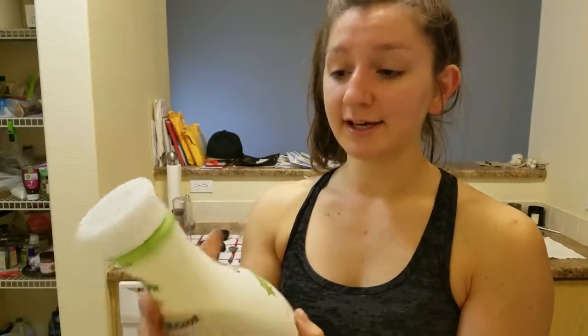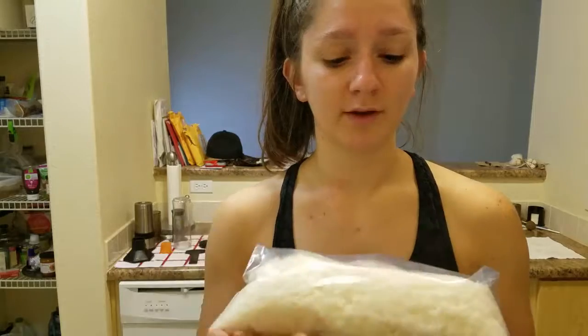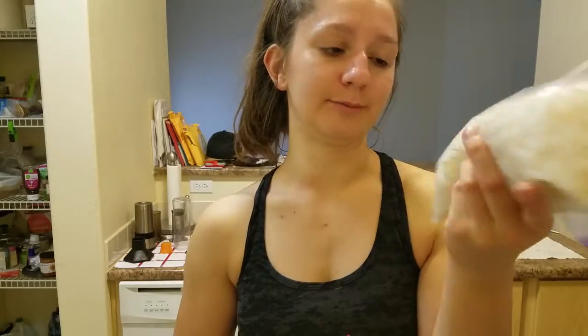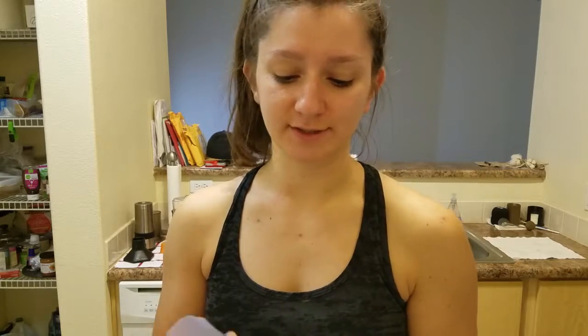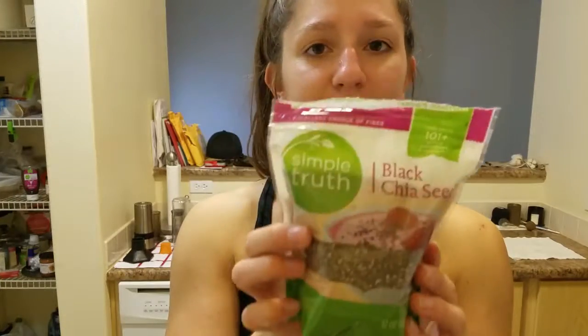So we get the almond milk, and shredded coconut — this is like the most non-refined version I found. This is the most pure form of coconut I found, and literally all it says is coconut flakes. Some of them have added sugar or added stuff like that, but this one — nope, it's perfect.